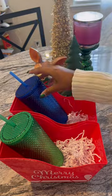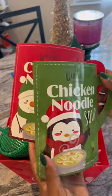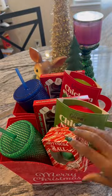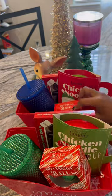These cups are from Dollar Tree — I just wanted to show y'all because I was very shocked. I had these little hot cocoa spoons; I thought they would be great. We also added these cute little chicken noodle soups in the pack, and we added hot cocoa balls.